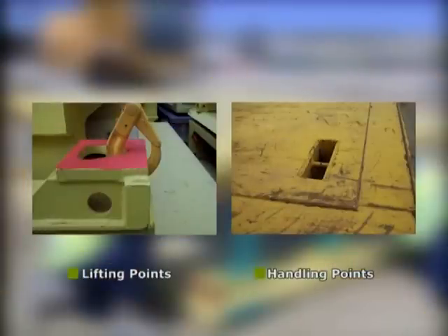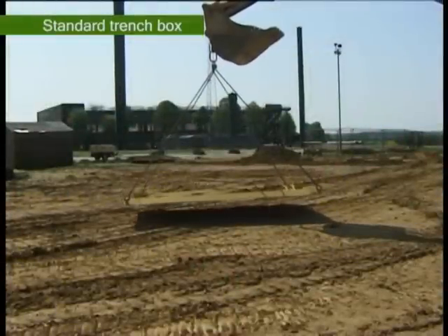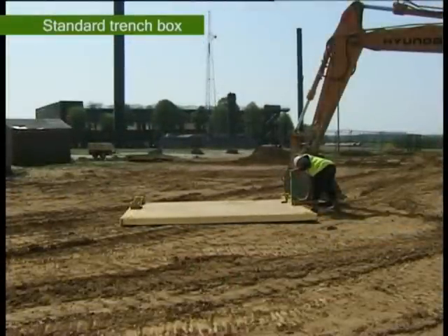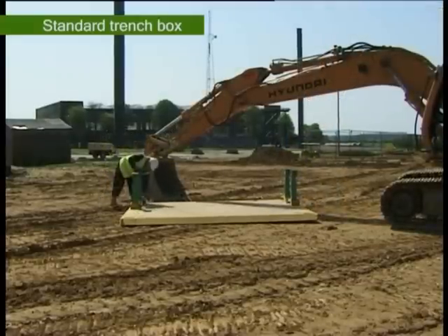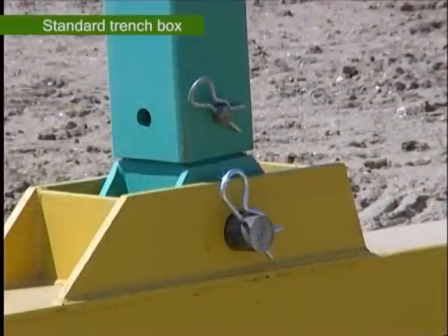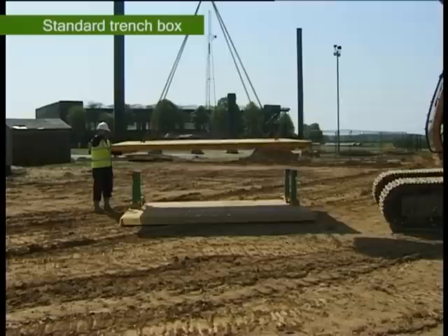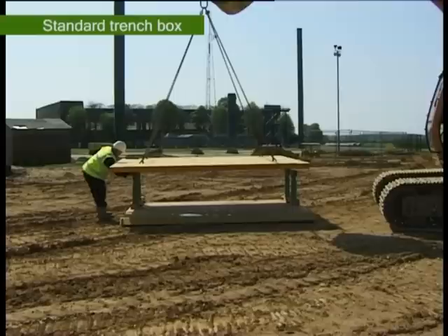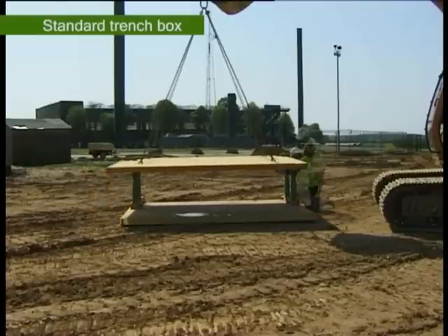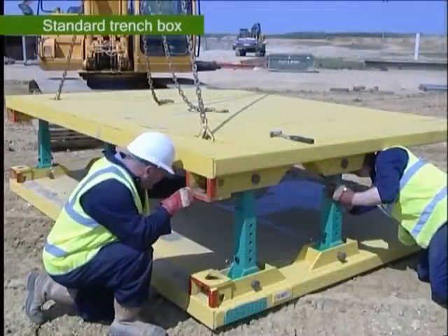The following sequence shows the assembly of a standard trench box. The first plate is laid on the ground with the strut housings uppermost. The four struts are assembled to the correct size as dictated by the width of the trench or manhole and are inserted into the housings and pinned in place. All pins must be secured with arc clips facing inwards. The second plate is inverted and, using the handling points on the rear face, lifted horizontally and moved over the upstanding struts. The plate is slowly lowered into the struts, which are carefully manoeuvred to locate into the housings. Care must be taken to avoid trapping fingers as the panel is lowered. Once in place, the remaining pins and clips are inserted to complete the assembly.